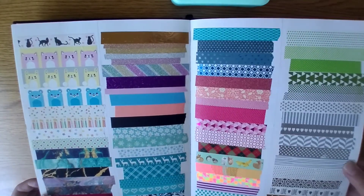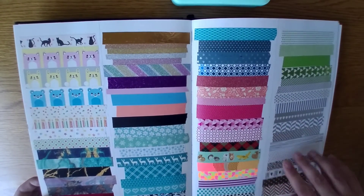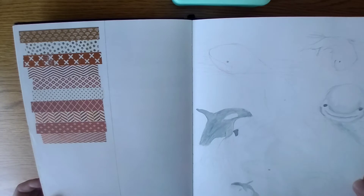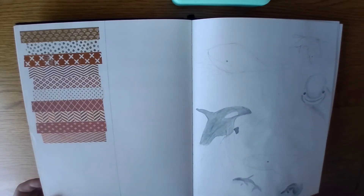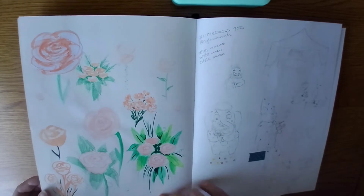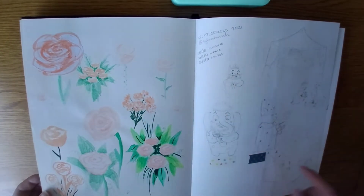My washi tapes — I actually had to glue some of these ones down as they just wouldn't stick. Some whales — draw the oceans challenge, Greenpeace. I really like that one, I like the colour palette — the peach and the dark green — which I want to do for my living room.